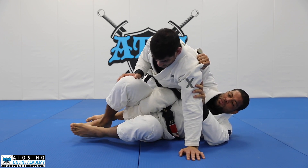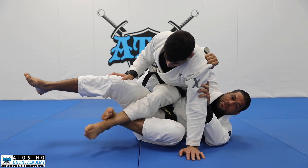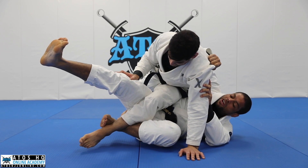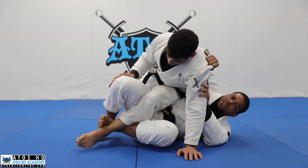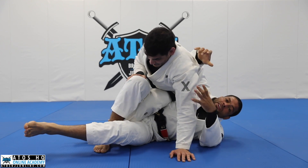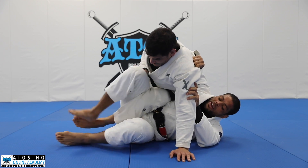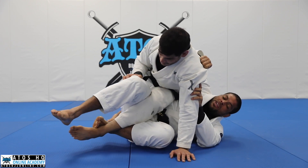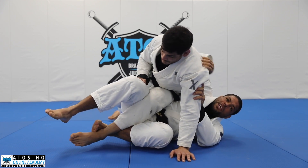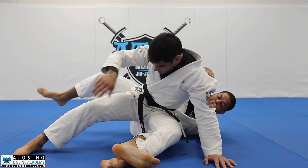What I want to do right now is put the hook inside — change the hook like this. Once I put the hook like this, it's really hard for him to attack the knee bar on me. I'll show you what to do if he attacks the knee bar. But right now I put this hook in, and as soon as I put the hook, I keep pushing that way and stretch the hook to this side, making my opponent land between my legs.